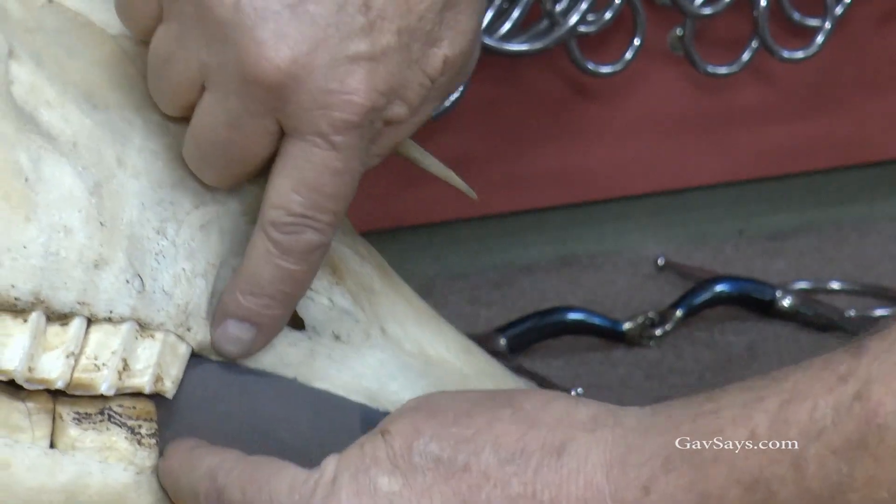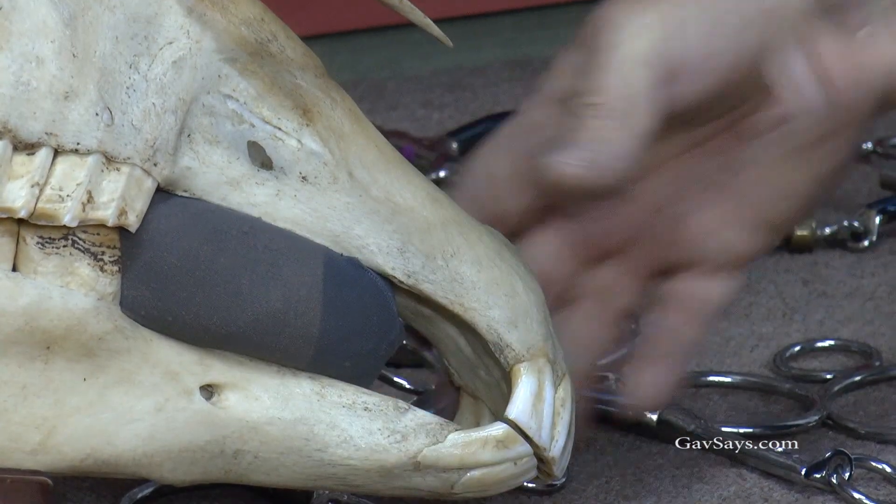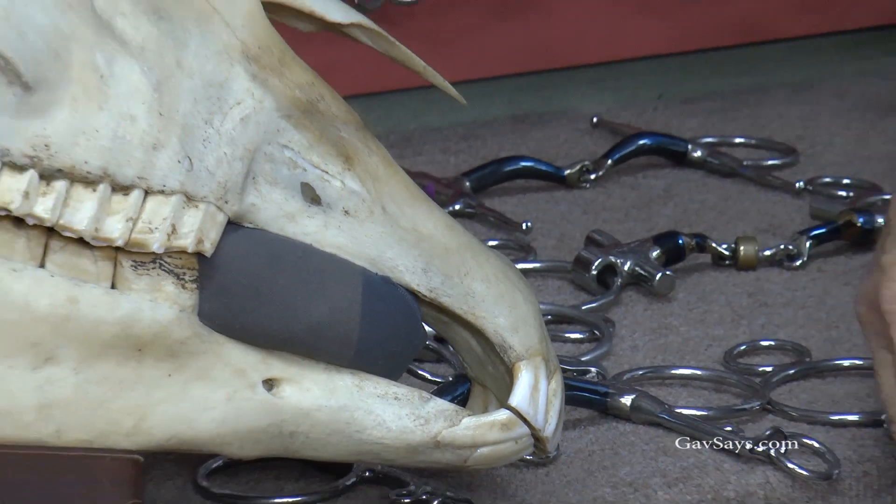Now, obviously you've got all your flesh there, but when the mouth is closed, have a look at the gap between the bars. It's generally the thickness of a man's forefinger, which is 16 millimeters.